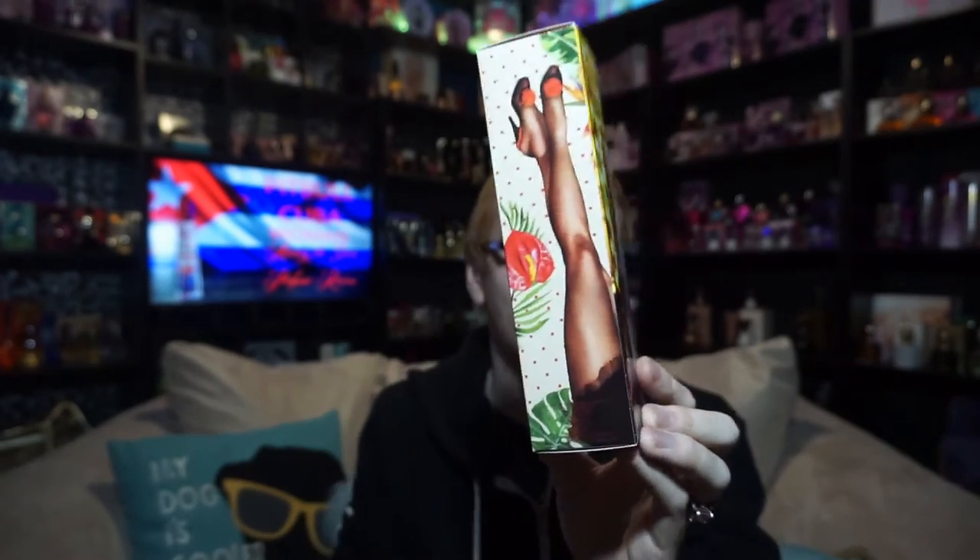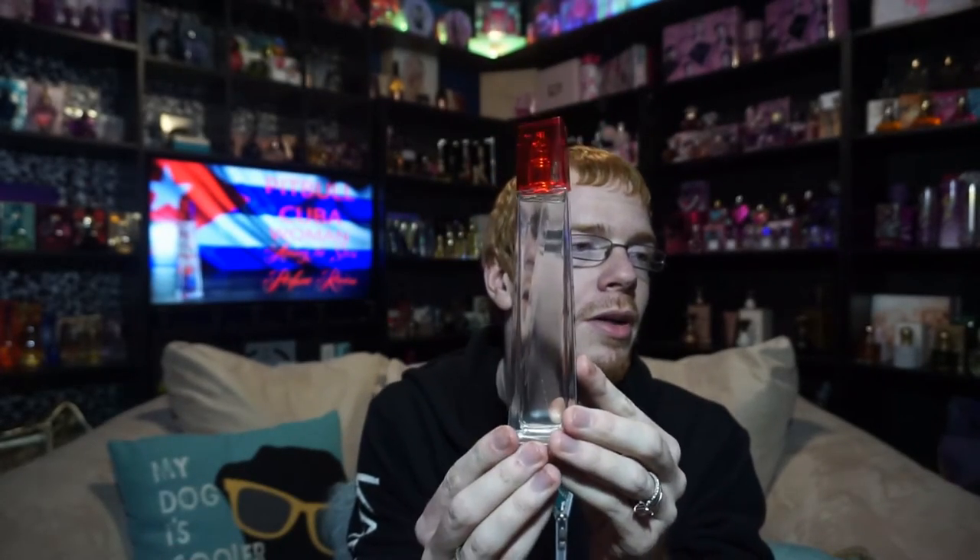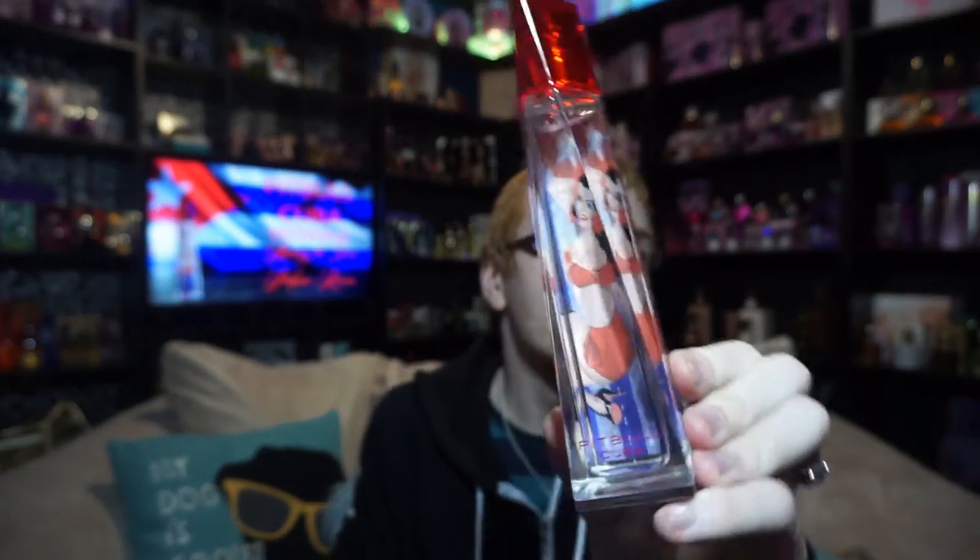But if you turn the box this way, it totally looks like he's got women's legs coming up on him — I think it's funny. The bottle is clear on both sides, non-frosted straight clear glass, with a diagram of a woman on the back that says 'Pitbull Cuba,' plus a sticker, a red lid, and a silver sprayer — that same skyscraper-esque design we're used to seeing.